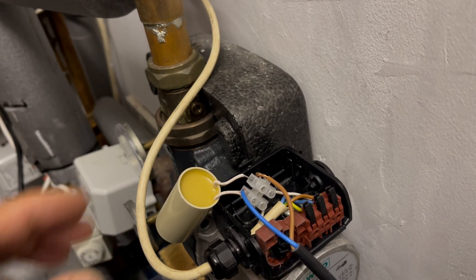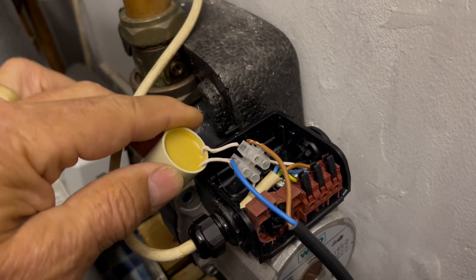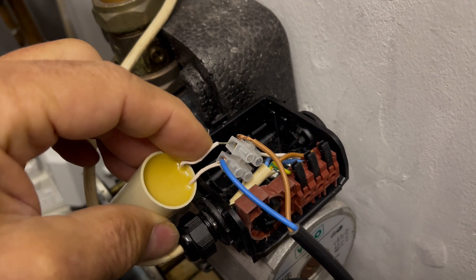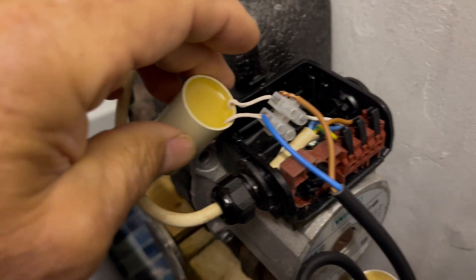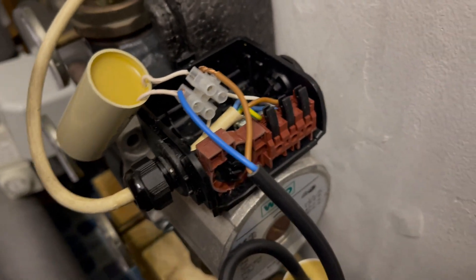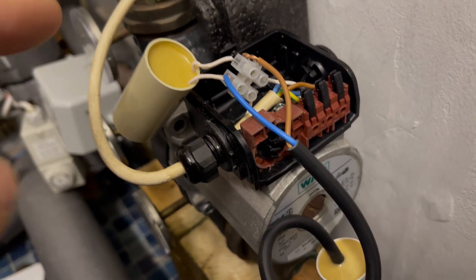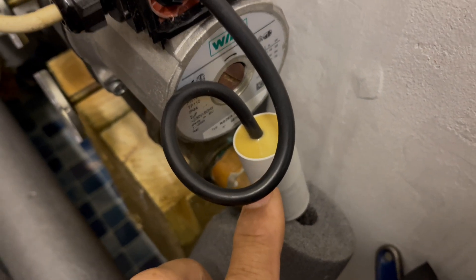With the original capacitor on there you can just about hear it running. With no capacitor — not very much at all. With the original capacitor on, you can only just about hear it running if you get close — just a little bit of a humming noise. That was 0.7 microfarads, the value of capacitance. Originally it was 2 microfarads, and I have a brand new 2 microfarad one here which I'm going to mount externally.